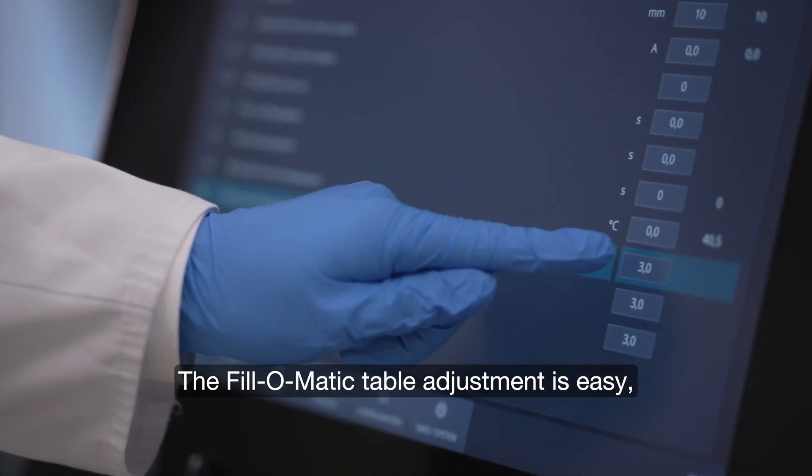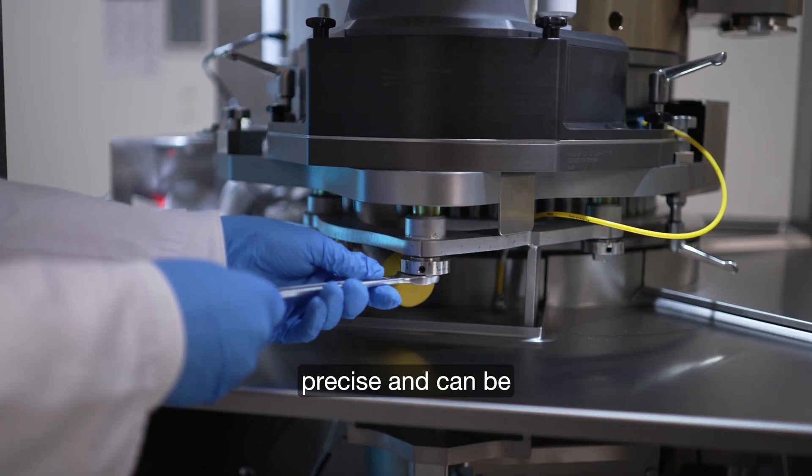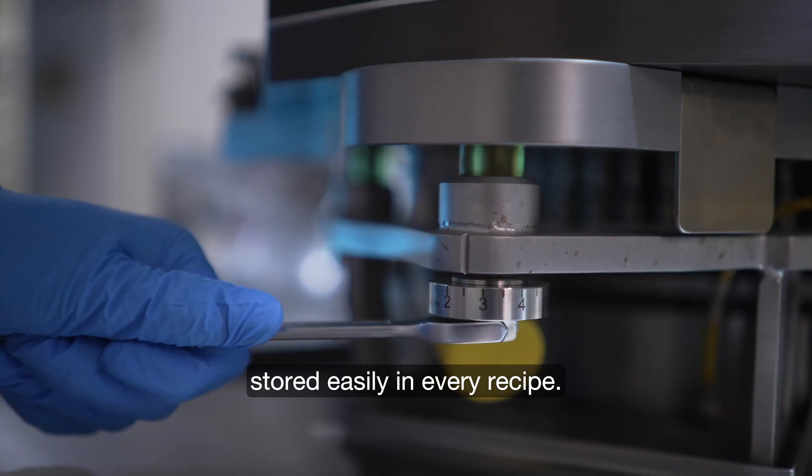The Philomatic table adjustment is easy, precise and can be stored easily in every recipe.